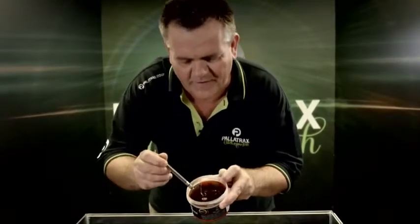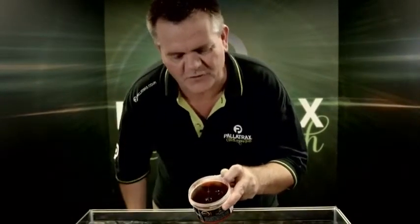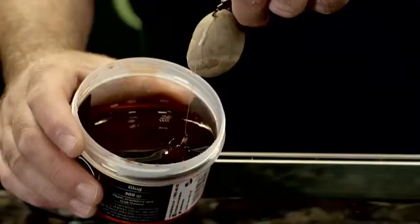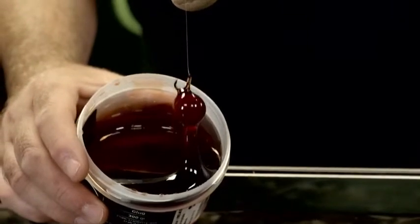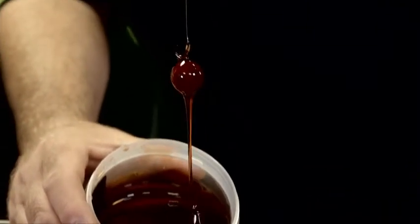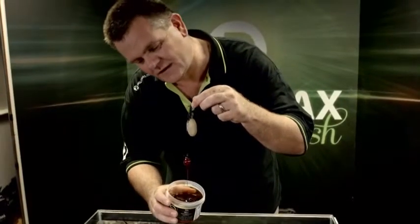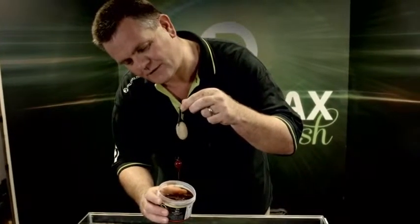So here, just a simple boilie set up — put the boilie right in there and you can see straight away what you end up with is almost like a toffee apple effect. Push your bait in there and let the glug envelop it, and you can see when you pull it out you really do have a fantastic toffee apple effect. As you can see, that is very sticky, really wraps itself around there.